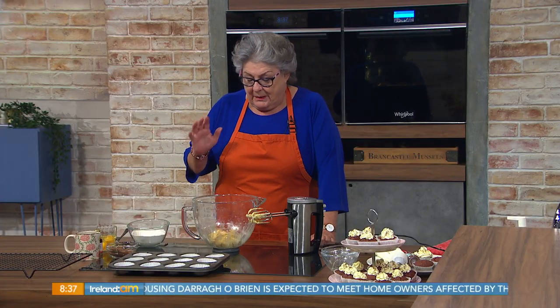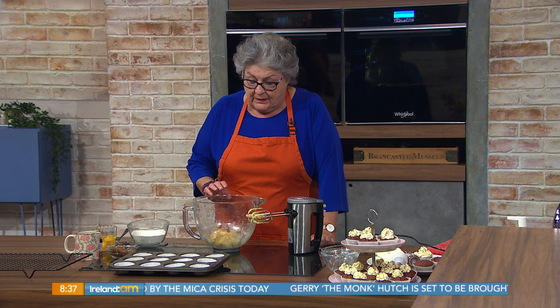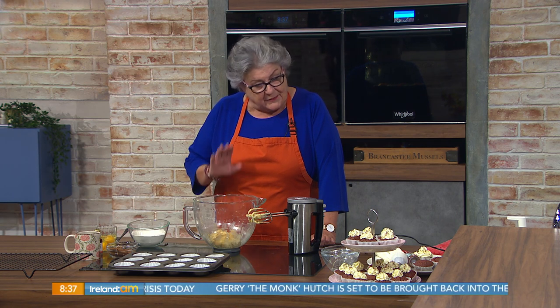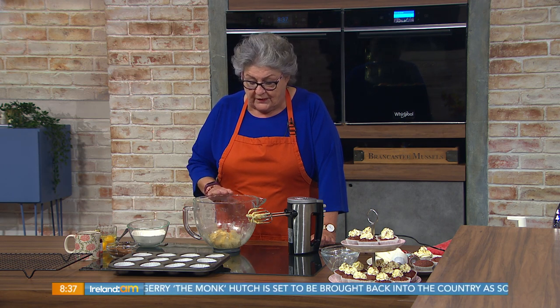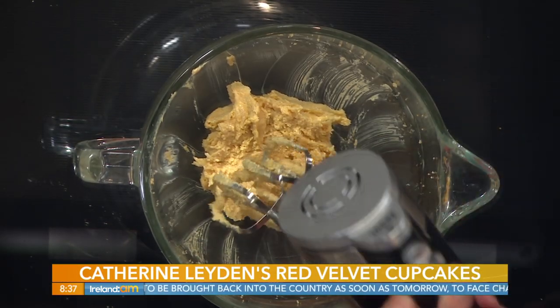This recipe is slightly different. Before you came to me here I've done a bit of creaming - I've creamed together 150 grams, that's five ounces of butter at room temperature, and 125 grams, four ounces of sugar. I've combined them together just to save on the noise with the mixer.